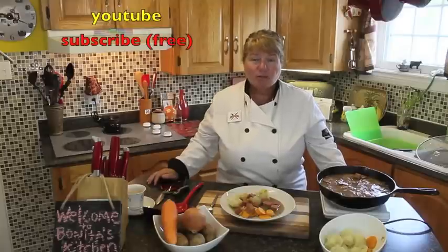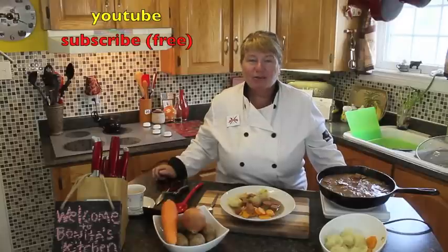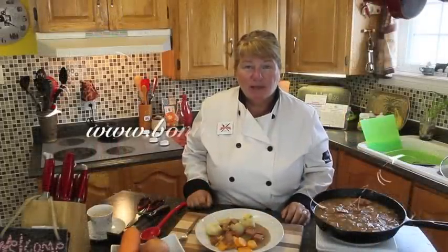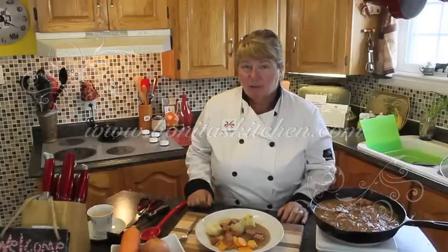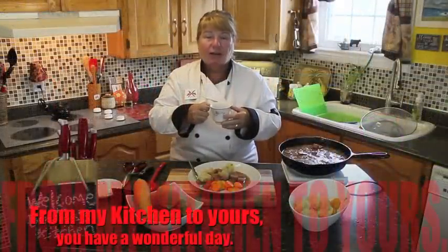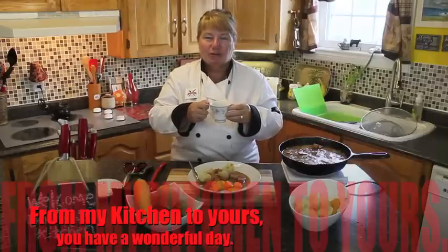I hope you found this episode of Bonita's Kitchen helpful today for bologna gravy. If you did, please subscribe to my YouTube channel — just hit the link in the top right corner and it will prompt you to what you need to do. I have over 150 recipes available on my website at www.bonitaskitchen.com. You can also visit me on my Facebook page or send me a tweet on Twitter. Thank you once again for joining me here in Bonita's Kitchen — from my kitchen to yours, have a wonderful day.